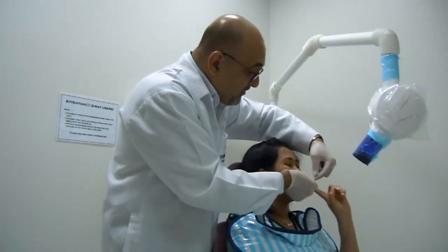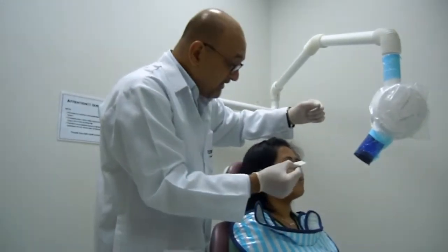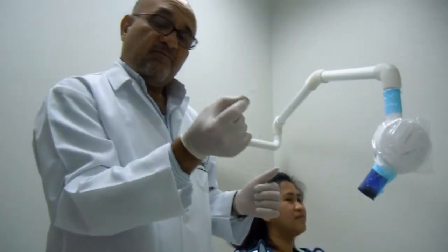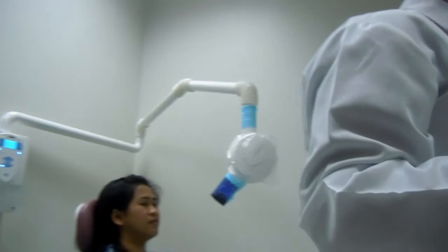I'll take the film from the patient's mouth. The film is contaminated, and my gloves are contaminated.